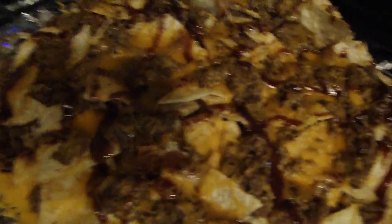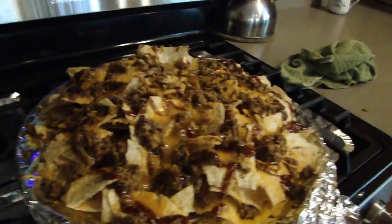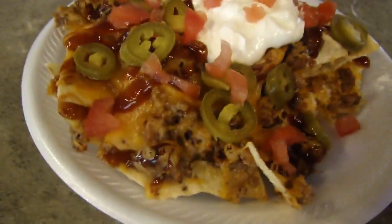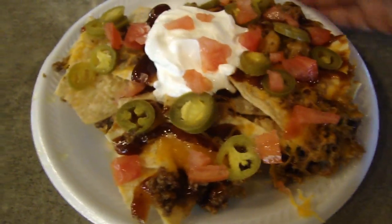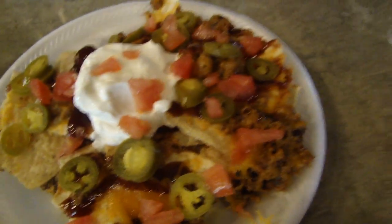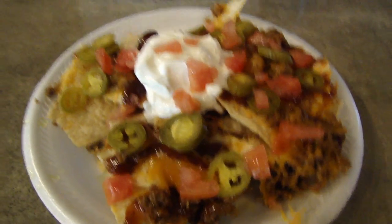This is what it looks like when it comes out of the oven. You only leave it in there long enough for the cheese to melt — that's it. Finished product, guys: tomatoes, jalapeños, and a dollop of sour cream.